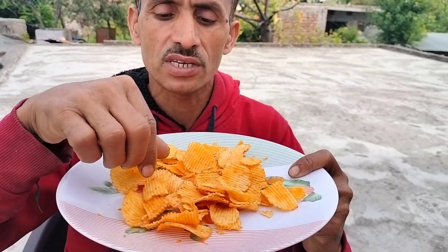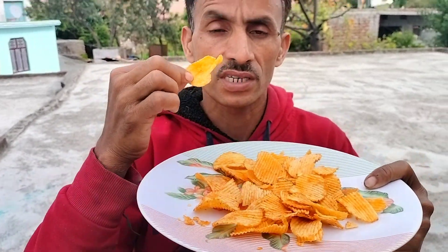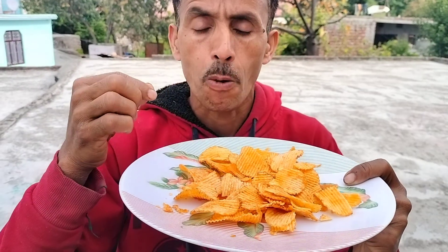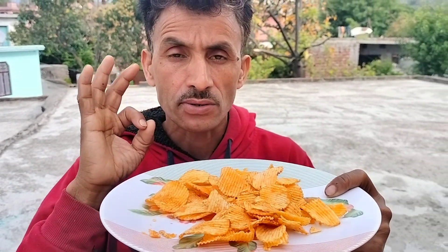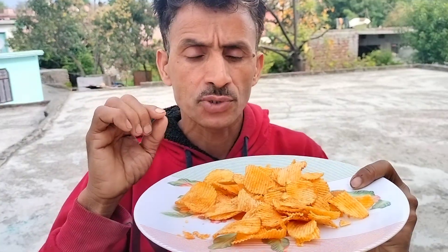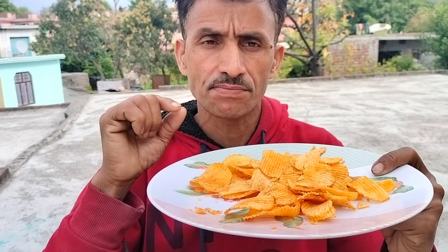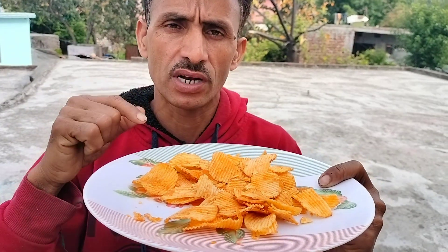It is good. It looks good. We are going to show you the color of the tree. That's it. We need to thank our mini-blog for today.